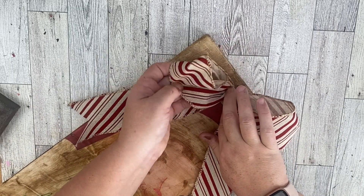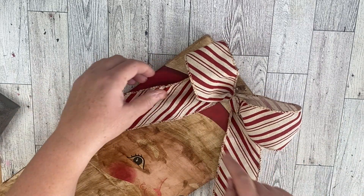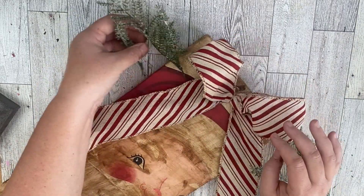I went ahead and added some vintage ribbon to the top with some greenery from the Dollar Tree. The ribbon came from Dollar General. That is it for this project — it's my favorite of the day, obviously because I love Santa, but let me know what you guys think.